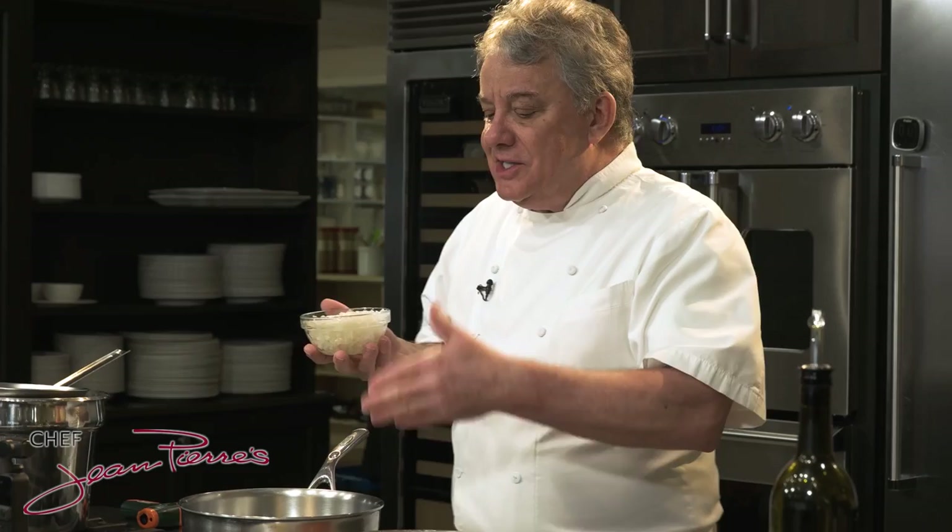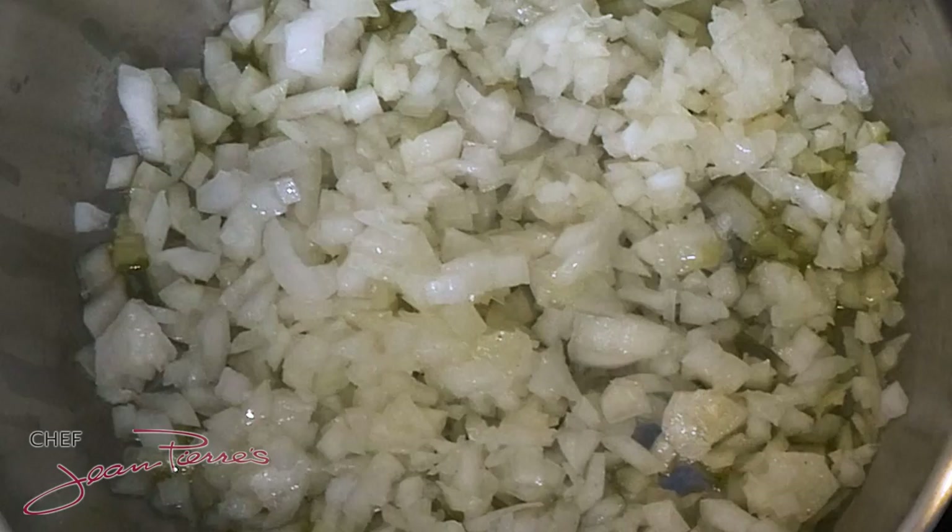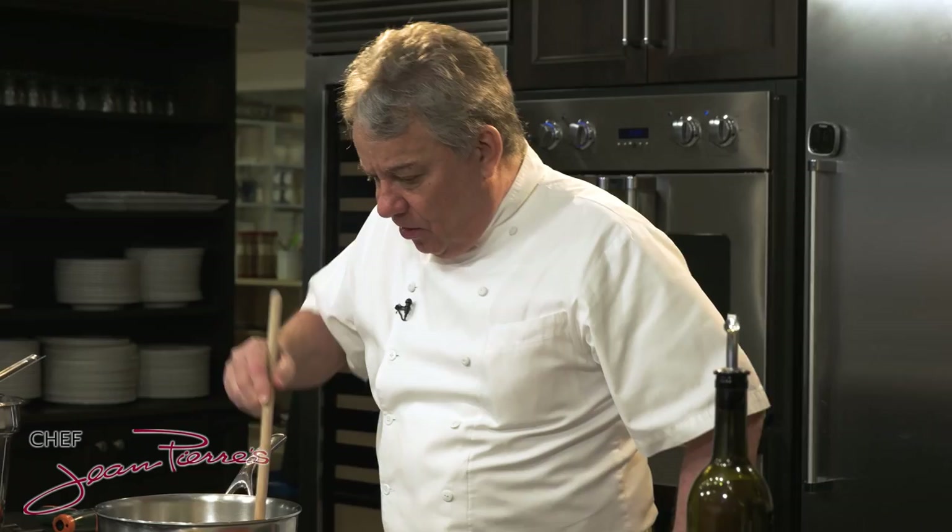Oh, I can smell it — it's amazing. I'm going to sauté some onion in there and get them a little soft. Remember, whenever I cook with onion, it doesn't matter what it is I'm making — a sauce, a soup, a stew — I always take the time to caramelize the onion so it's sweet. All we've got to do is a little bit of olive oil and caramelize the onion.